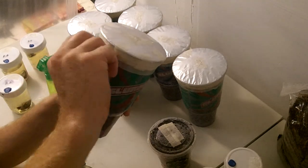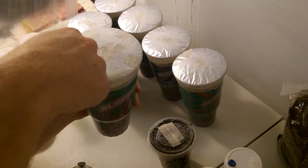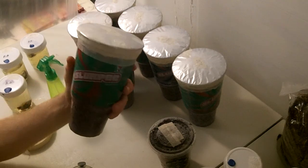When it's finished, peel the tape off, peel the top off, scratch off the top layer, and set it in the greenhouse.